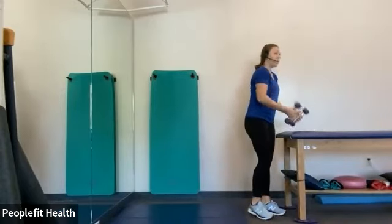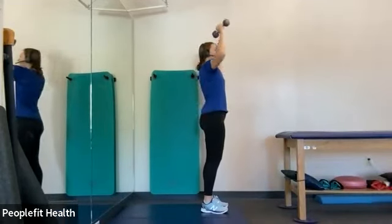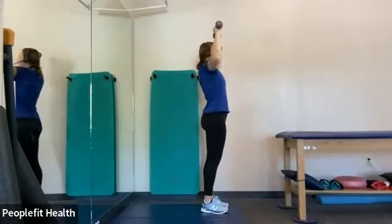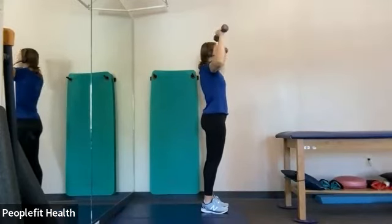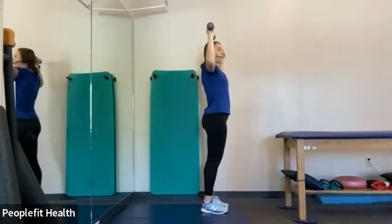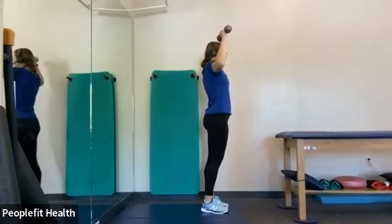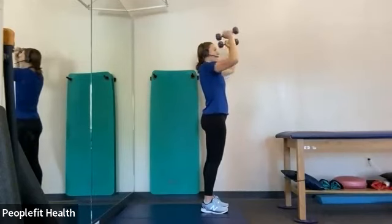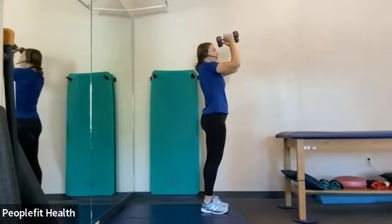All right, you can grab a lighter weight for this one. We're going to do some W's, as they're called. So holding your elbows 90 degrees, just like this — all you're doing is opening them up all the way to the sides and back. Try to keep your elbows at the same height. Very good. A couple more. And three, two, and one.